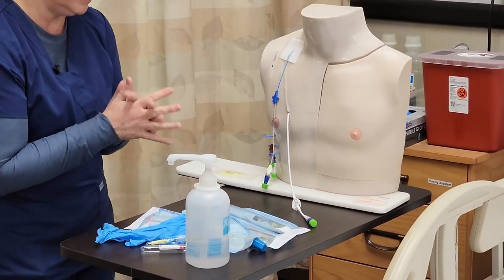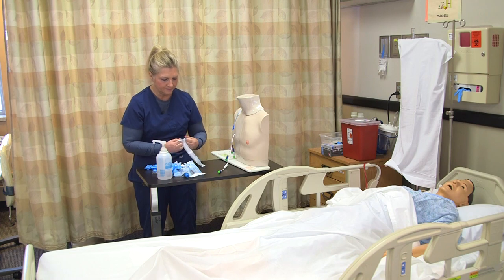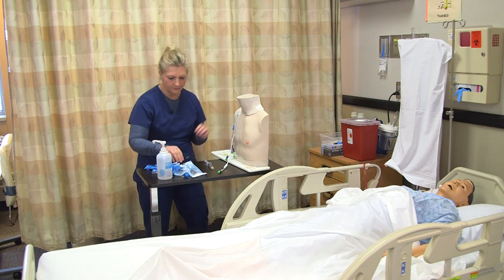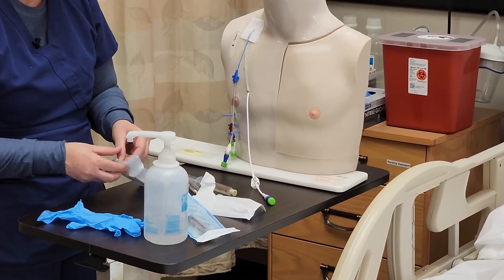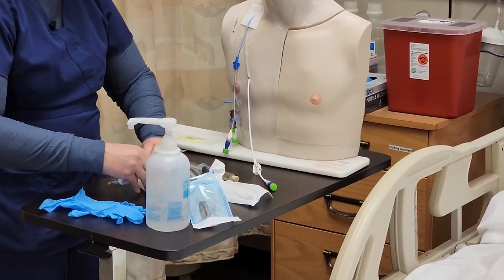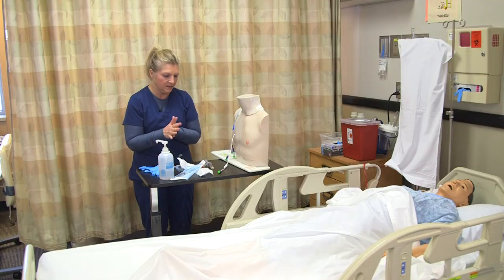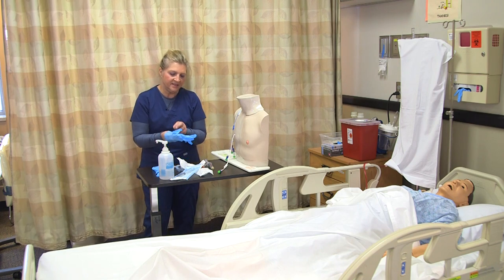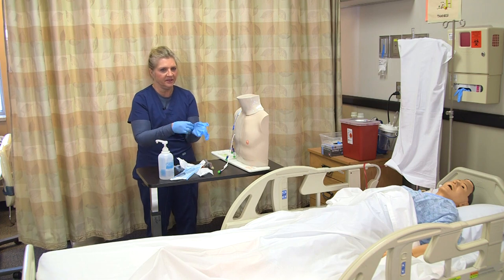I'm going to wash my hands and get my supplies ready. Everything is open that I need so far. I'll wash my hands and put my clean gloves on. I'm also going to make sure that I am implementing aseptic non-touch technique, noting that we do not want to touch any areas that might introduce bacteria into our central line.